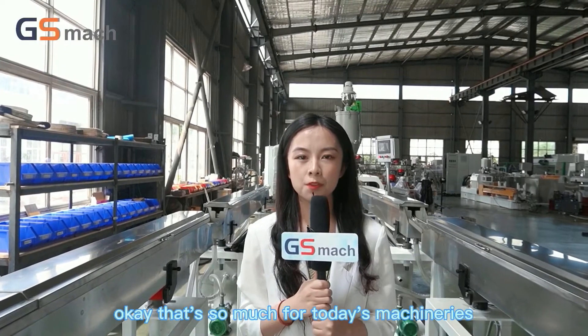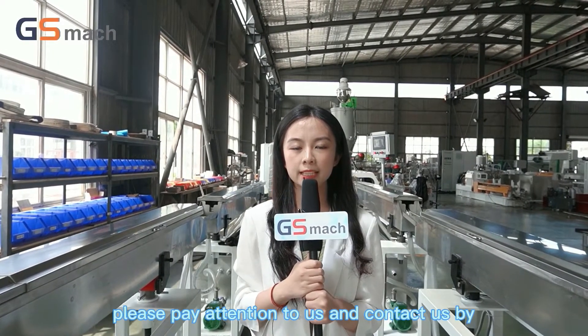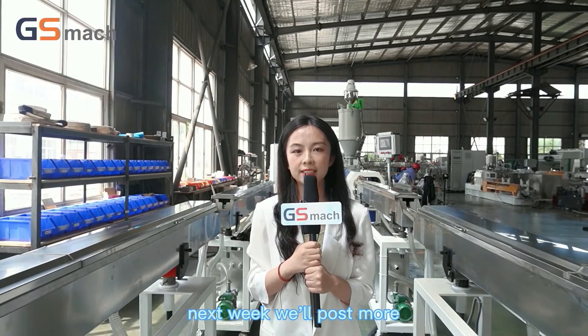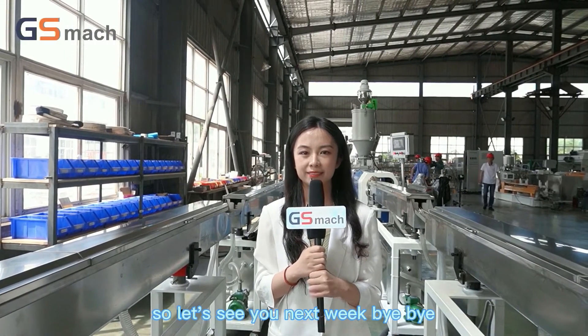That's all for today's machinery showcase. We are a professional plastic manufacturer. If you are interested, please contact us via the email address below. This is also a weekly video — next week we will post more videos regarding plastic extruders. I hope you can watch it. See you next week, bye bye!